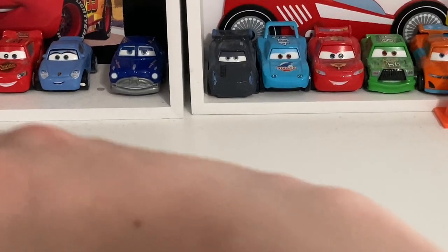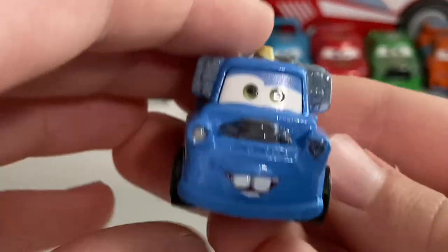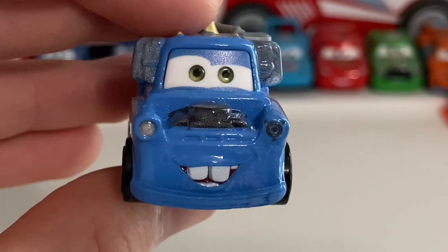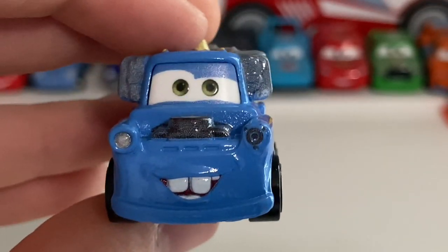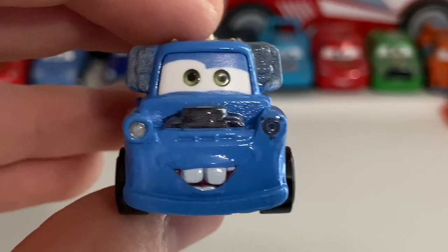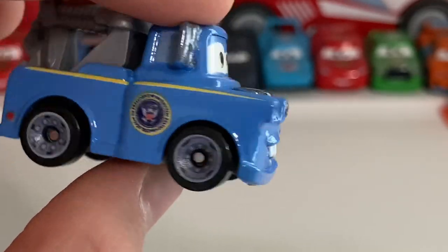Finally we have President Mater, which I think is pretty good looking. He does have that one problem mini racers have where the eyes are farther apart, but this one doesn't have as much of a bad problem. When I first saw it I thought the eyes were really far apart, but now looking at it out of the packet, they're not that far apart — like most mini racers.